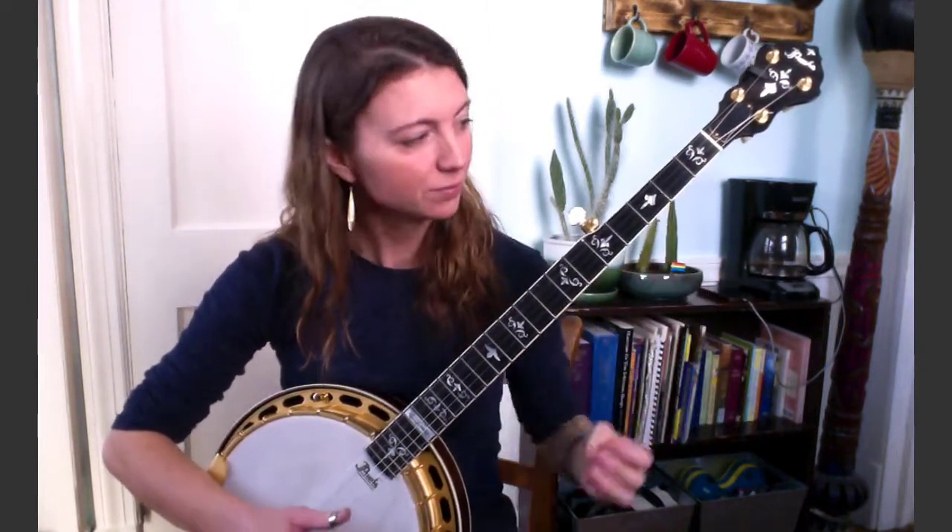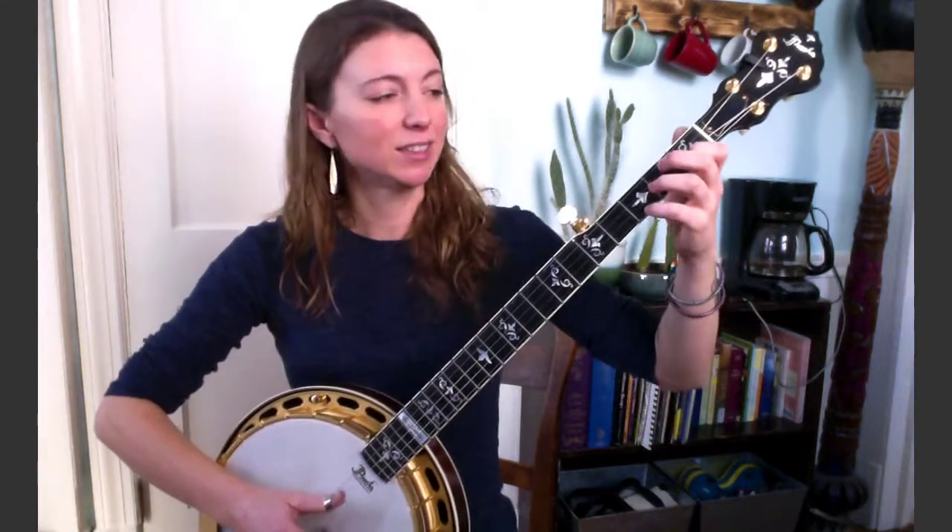Next phrase sounds like this — that's just a little bit of a walk down. You'll go to second fret third string, pick that with your thumb. Open third with index. Then third fret four with your thumb — you can definitely give that one a nice wobbly little choke. And then end with open four. So the whole lick sounds like this.